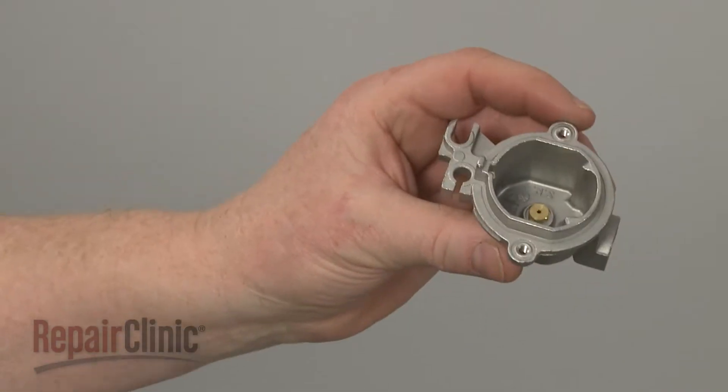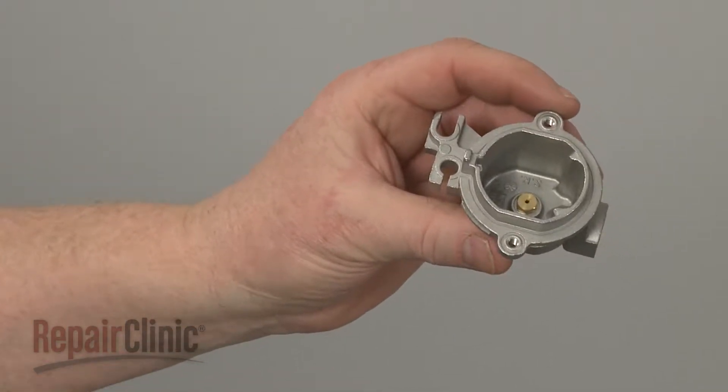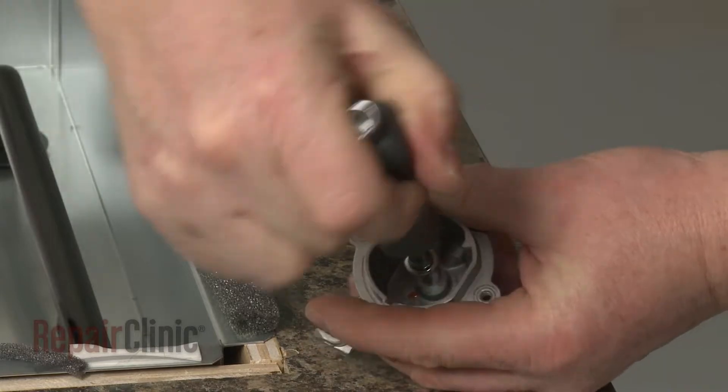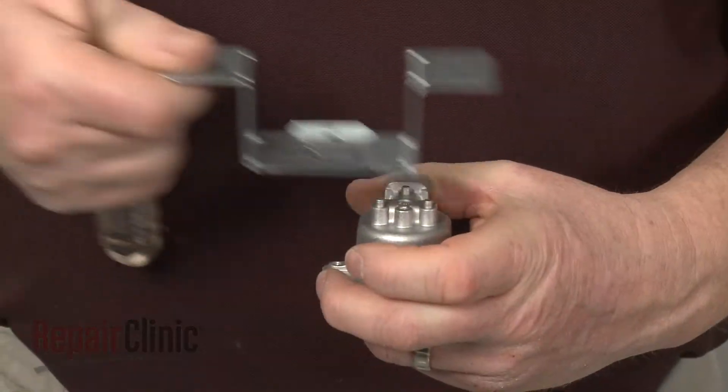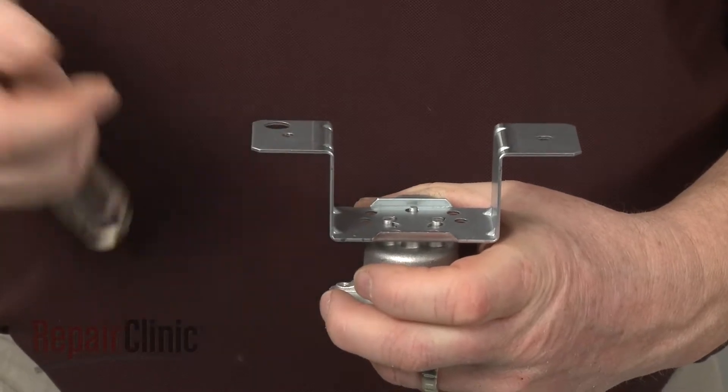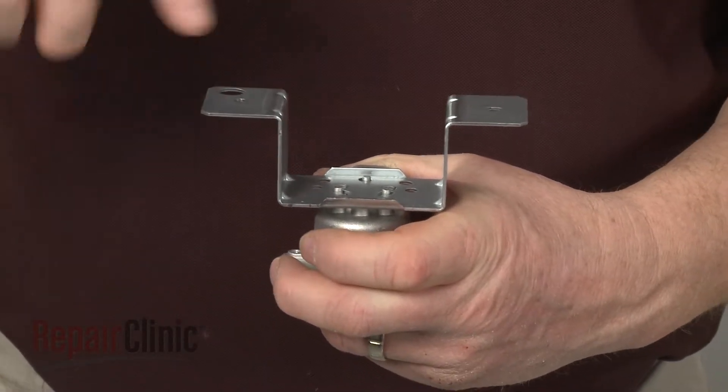If installing the new orifice holder on a cooktop using liquid propane, you will need to transfer the orifice from the old holder to the new one. Otherwise, align the new orifice holder on the bracket and secure it with the screws.